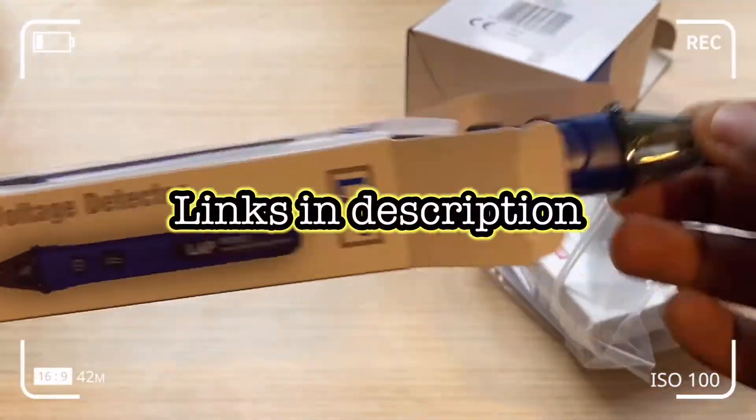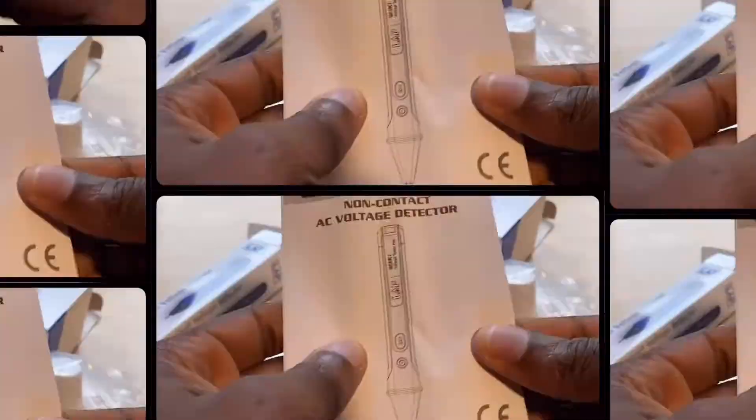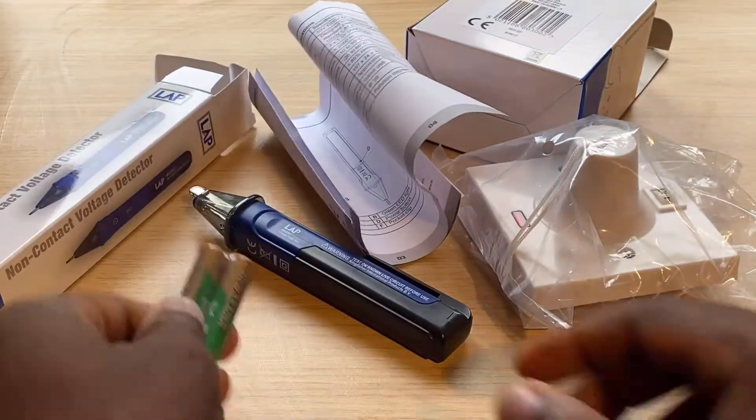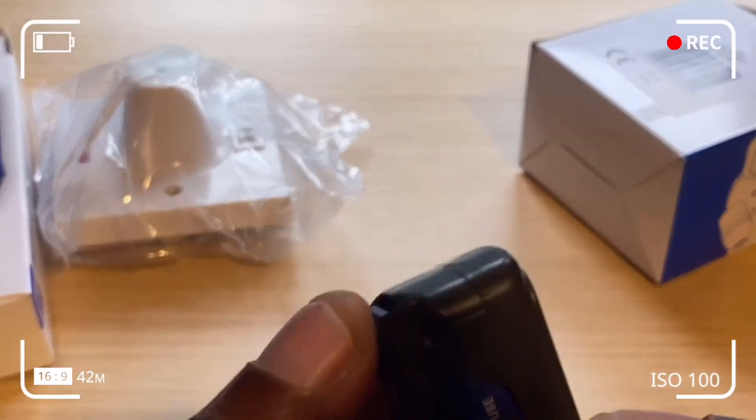The reason we need to install a new ceiling switch is because the old one was faulty — the mechanism stopped working. The pen and the ceiling switch both come complete with accessories.